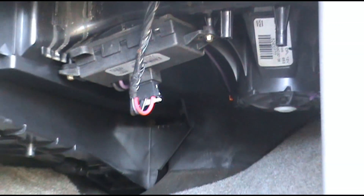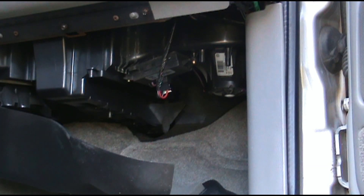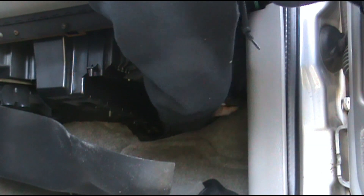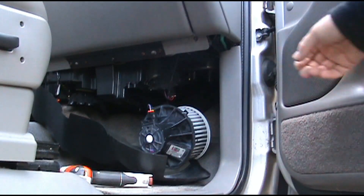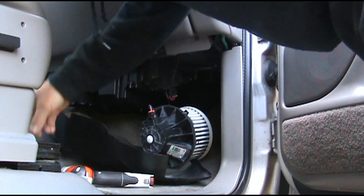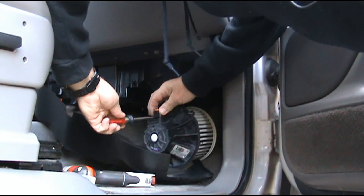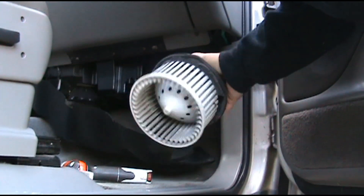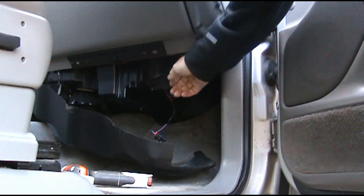I'm going to go ahead and drop the blower and take that resistor out. The blower will be easy to take out — there's just a clip at the top, you push it and turn it, and the blower will drop right out. Go ahead and unplug the wiring harness from your blower: take a screwdriver, push it back here on the bottom, and pull it out. Don't let that hit the ground.